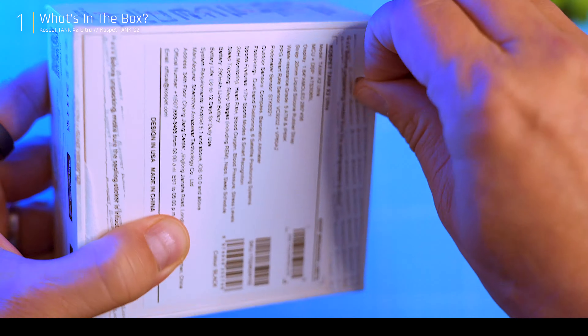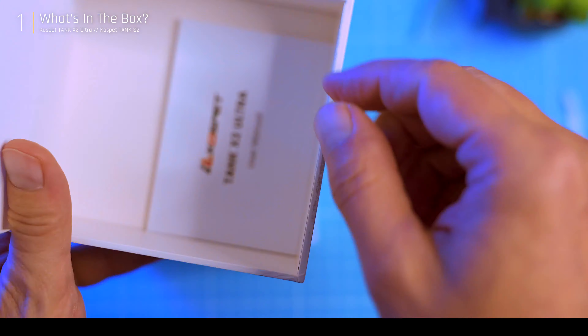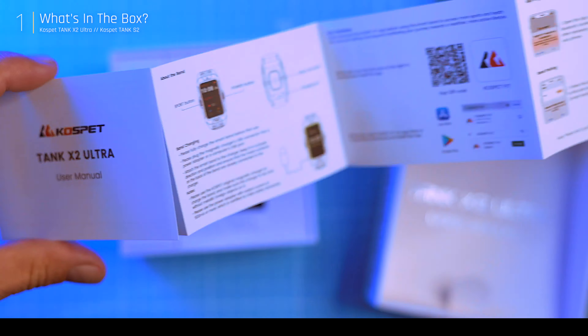Starting with the Tank X2 Ultra, you get the basics: a watch wrapped in a protective sleeve, a USB charging cable, and a manual.